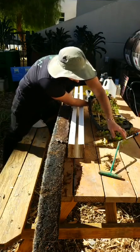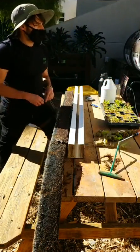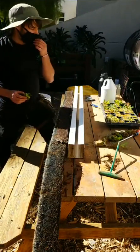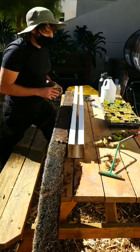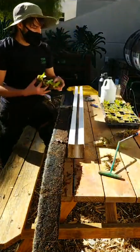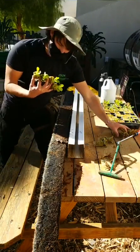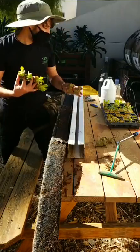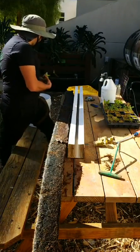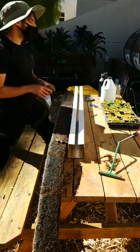Do you always do lettuces or do you change it up? I do all sorts of stuff. Right now I have miner's lettuce in the towers and in my media bed — it's doing fantastic in the media bed. I also have parsley, radishes, strawberries, and I'm going to get kale in really soon. We're going to let those soak for at least 10 seconds, ideally about 30, so the seaweed extract can percolate into the rock wool and help stimulate rooting.